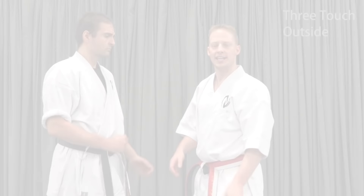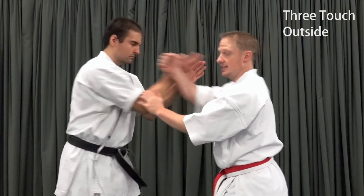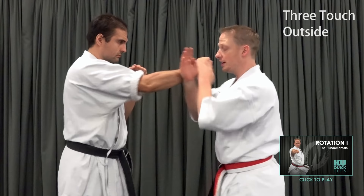As a note on body movement, try not to get into the habit of rocking in and out with this technique. We want the same rotation that we have on any technique — wind up the hips on the first count, follow through with the hips on the second count.